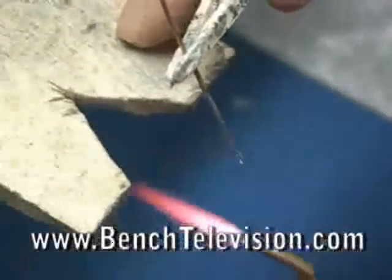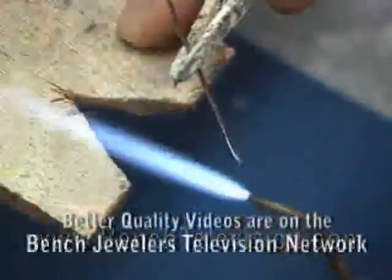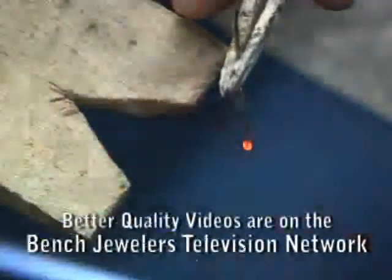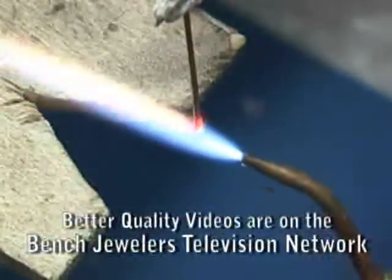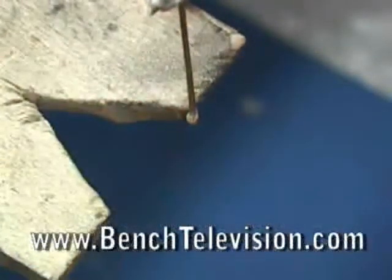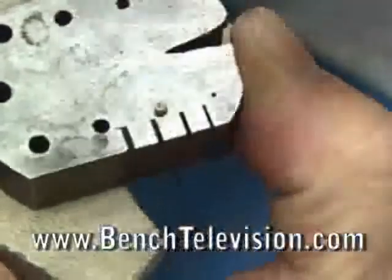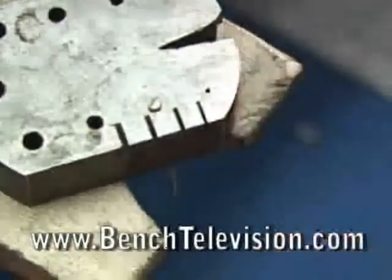Now we're ready to make the rivet wire. Take a piece of sterling silver wire the same diameter as the hole in the bracelet and, using a torch, ball up one end of the wire to form the rivet head. Whenever you ball the end of a wire, always hold the wire so that you melt the bottom end and let the melted metal pull up on the wire to form the ball. Using a little steel block with holes in it, slide the wire through and hammer the ball down to form a flat rivet head.